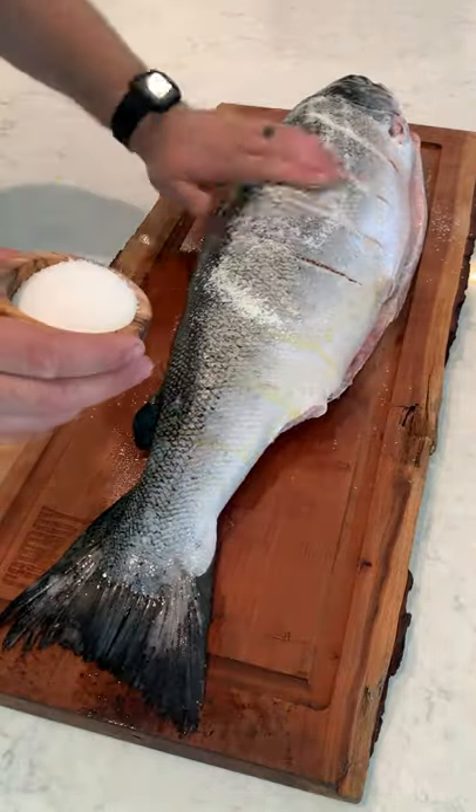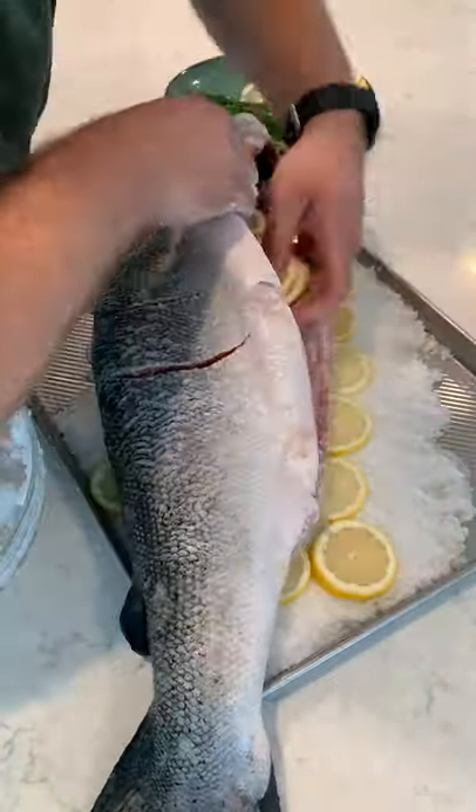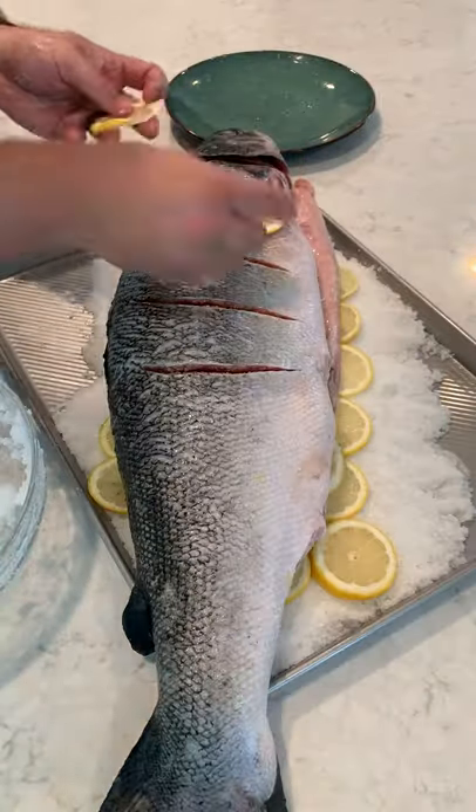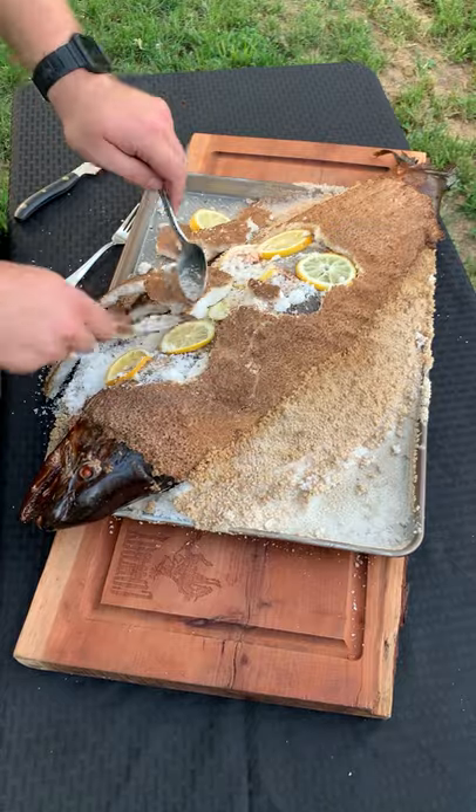the salt is to create a crust on the outside so it encapsulates the moisture on the inside of the salmon, baking it and basically steaming it from the inside out. Once the salmon's prepared and stuffed with herbs and seasoned, we're gonna cover it with a sand-like texture of salt to help encapsulate that moisture. Baking it at 400 for about an hour until the internal temperature is perfect.